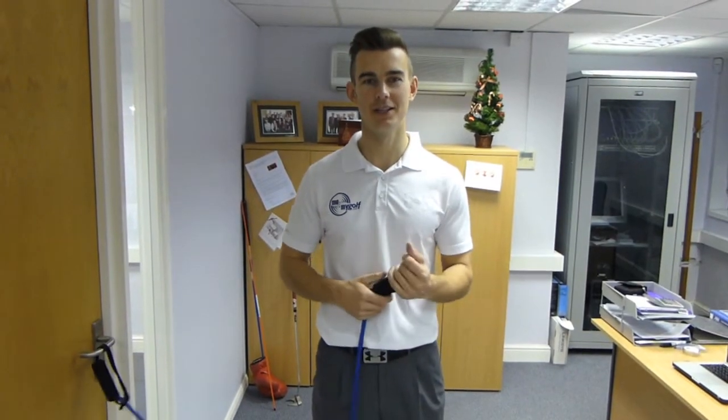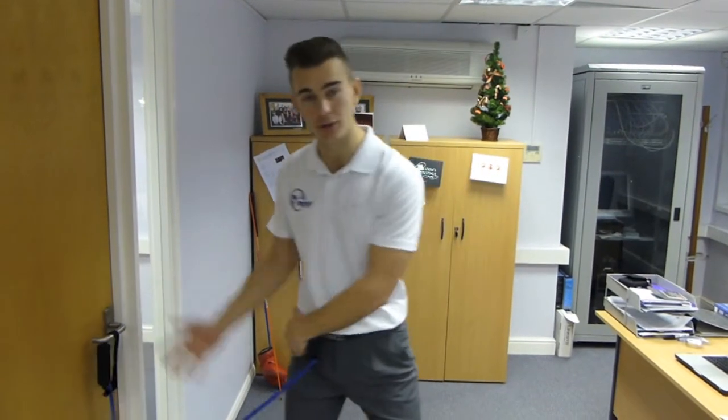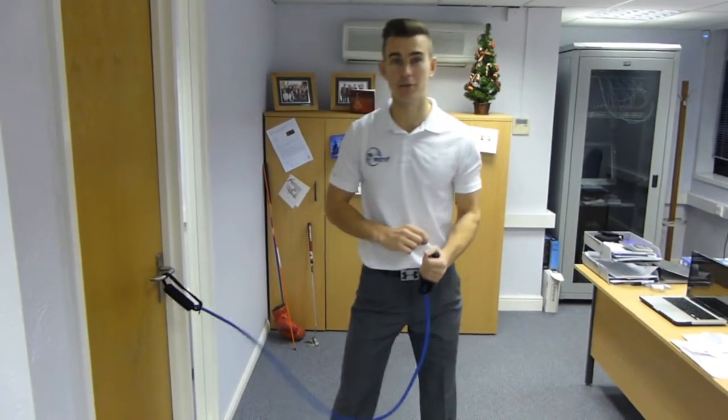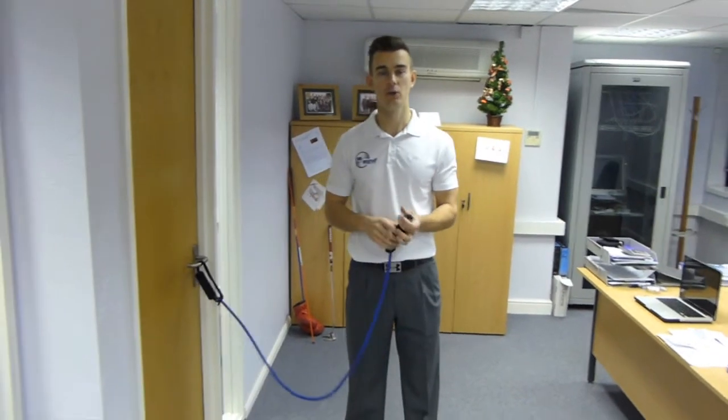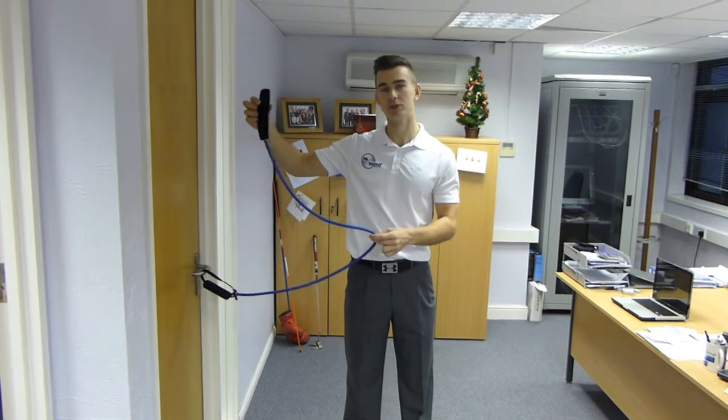We're here at Me and My Golf offices bringing you another drill you can do while you're at work. Very simple but very effective. This one's all to do with sway. If you're somebody who tends to sway in the back swing and get your legs moving away from the target, this drill is going to be really very effective for you. All you need is some TheraBand tubing — you can get this from most sporting goods shops.